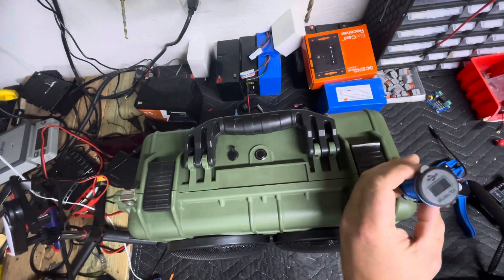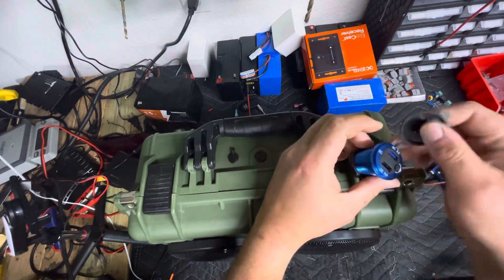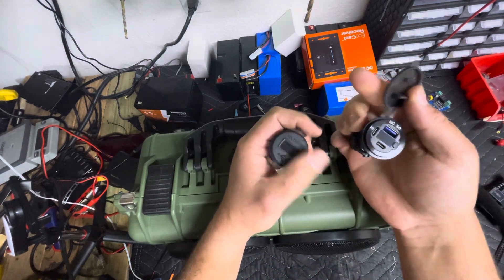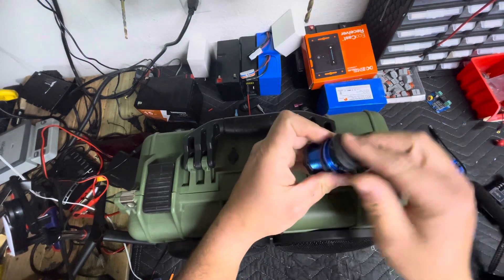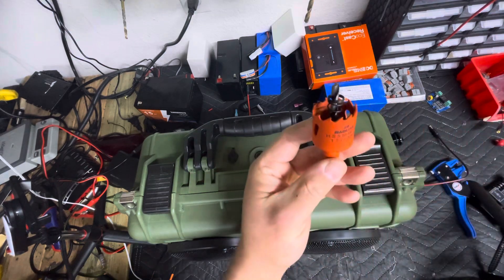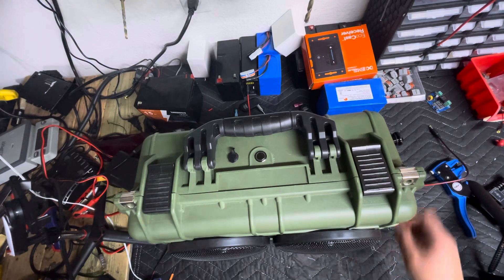We're going to add a USB and a voltmeter combo to this box. It's been asked several times, so we're going to go ahead and do it. There are a couple different versions you can do — you can get them with USB Type-C, just straight USB, or just the straight voltmeter, whatever you want. The kit I bought came with the bit — this is an inch and three-sixteenths or 30 millimeters — so it makes this process really simple.